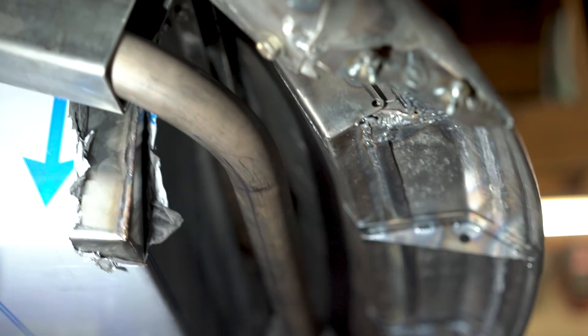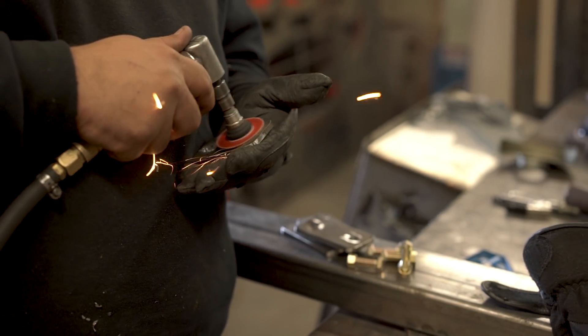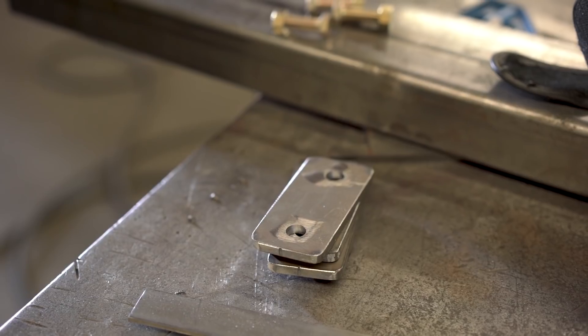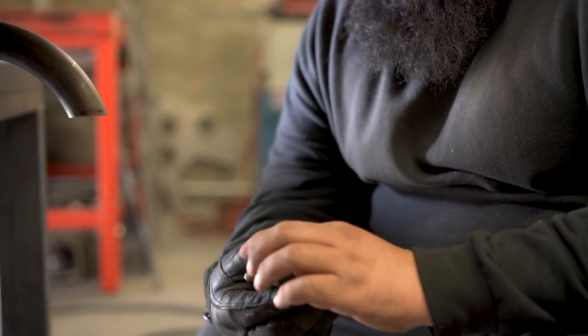Cross members are typically further into the body on most cars - they're not typically right behind the rear bumper. So I'm actually making two: I'm making one for here and then one in the front, in front of the axle. Front of the rear axle? Also a cross member? Not a sway bar? A cross member, and it's going to have some type of bracket for the sway bar so we can hook up the sway bar there.